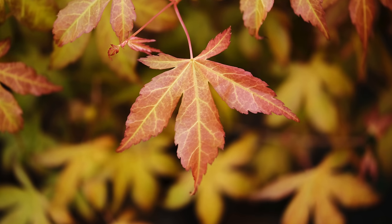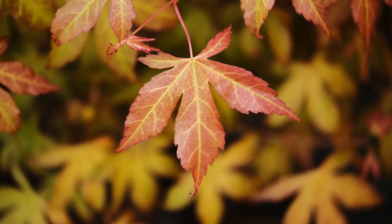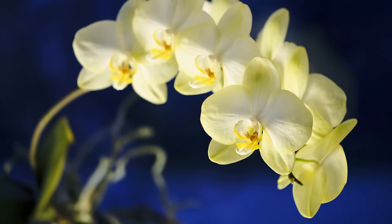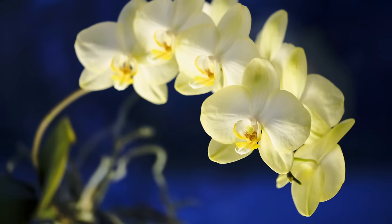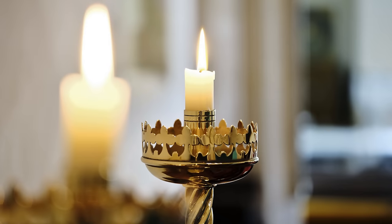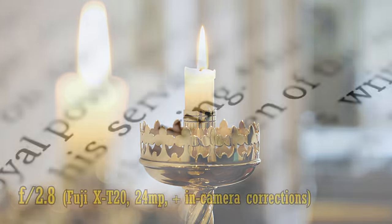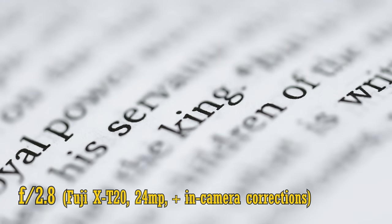The Fuji 80mm f2.8 can give you some nicely out of focus backgrounds, so let's take a look at the quality of its bokeh. It's generally really nice and soft, unless you're working against a particularly busy background — those images jump out at you really nicely. Related to bokeh is longitudinal chromatic aberration, the plague of almost all macro lenses. Looking close up, you can see some green and pink highlights before and after the plane of focus at f2.8. Stop down to f4 or f5.6 to see those colours vanish away.